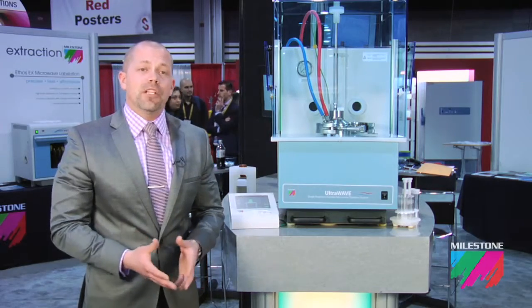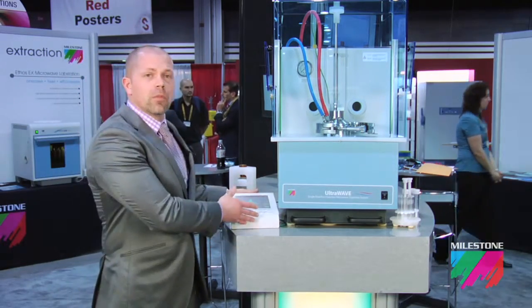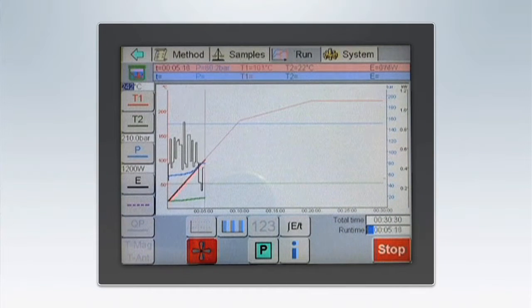We pre-pressurize the system with nitrogen, which acts as a cap on the individual digestion vessels, at which time we start the microwave program using the external controller. Typical digestion times are approximately 40 minutes.